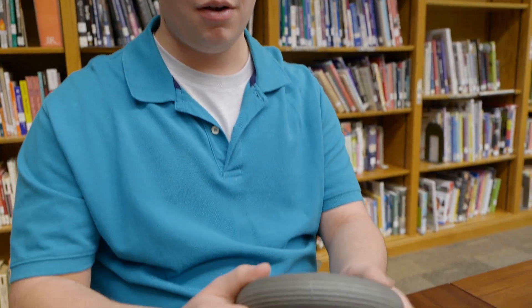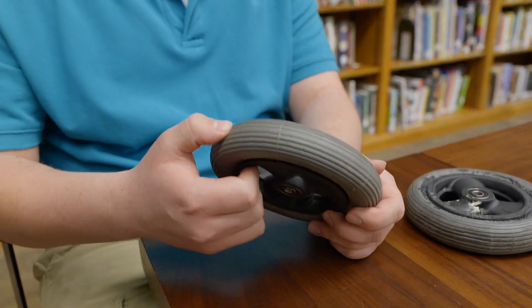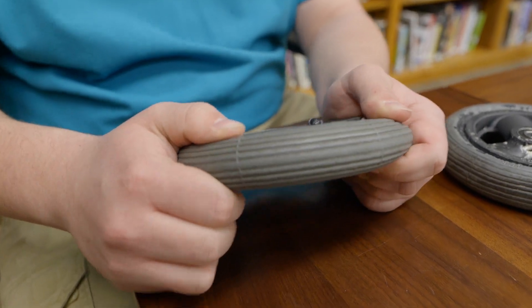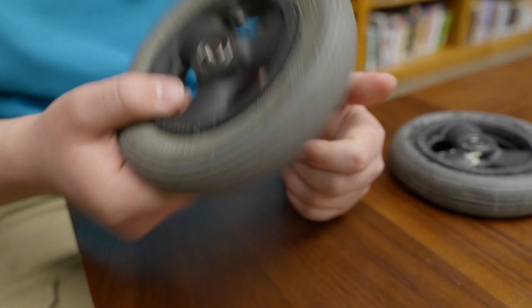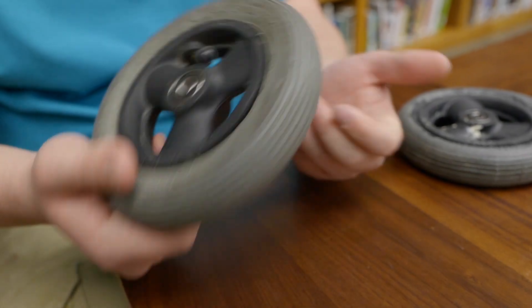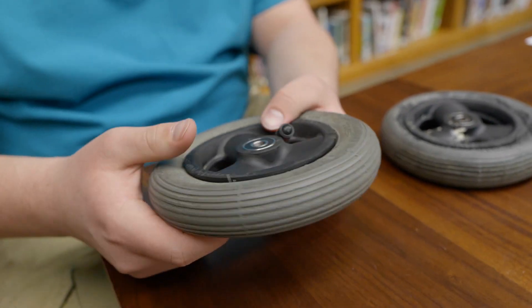These wheelchair wheels have many problems with them. For one, their wheels are very easy to puncture, they're almost always flat, and they're very expensive. They're really hard to find on the market, and most companies overprice them because they're the only places that make them.